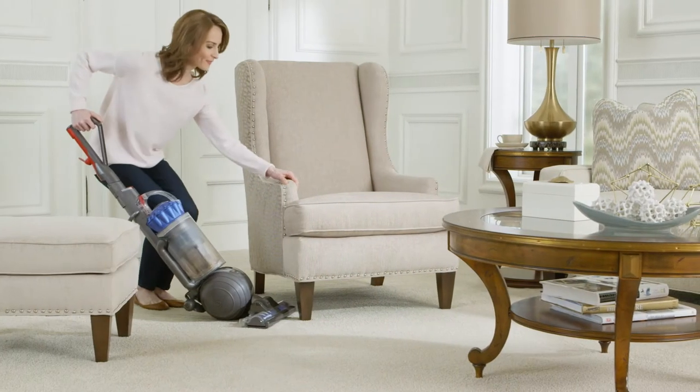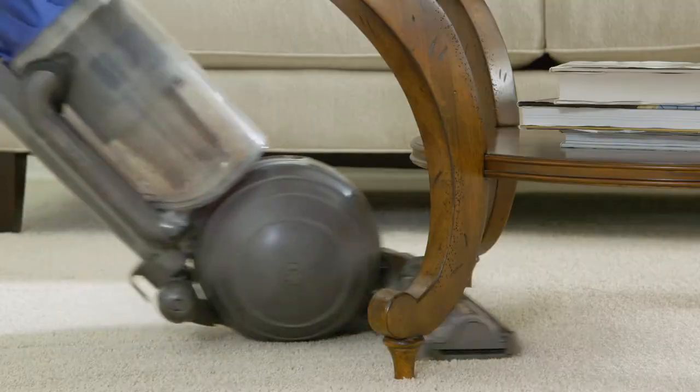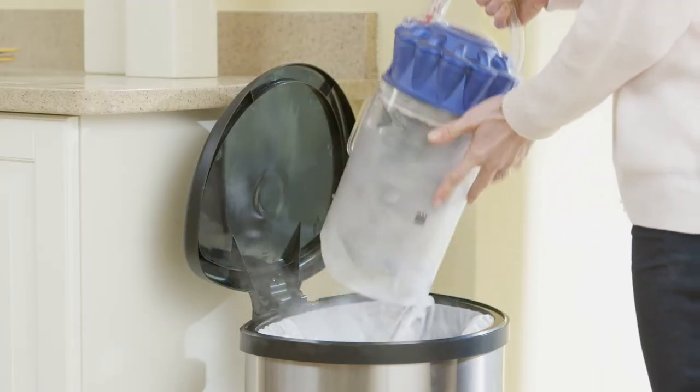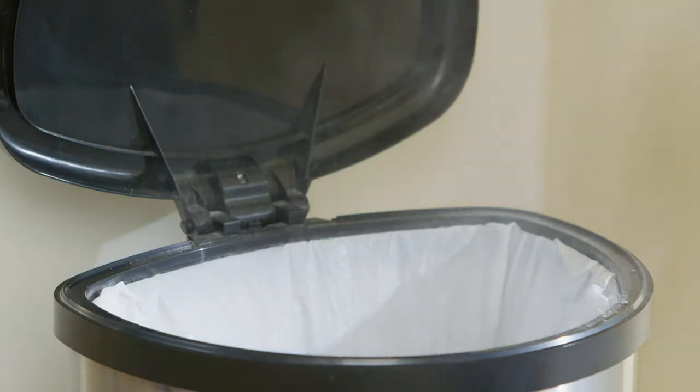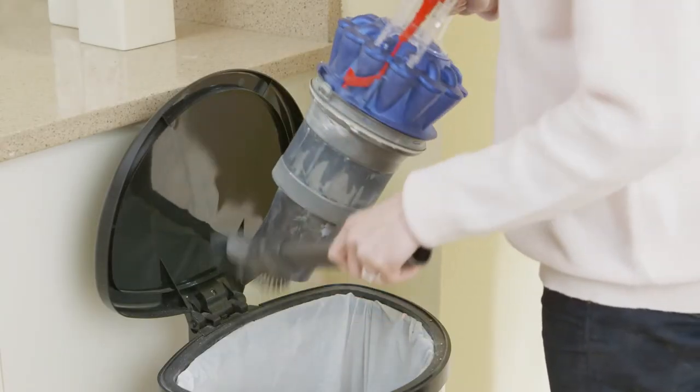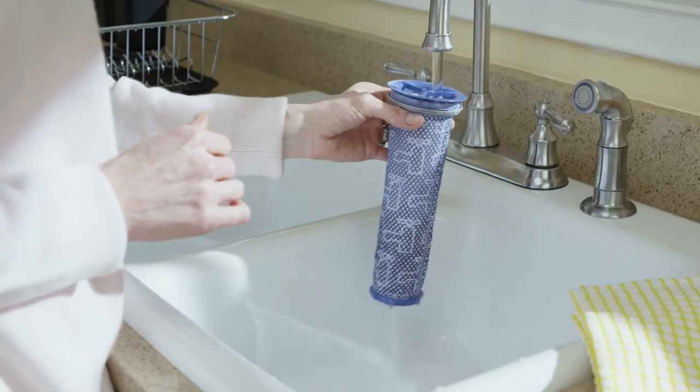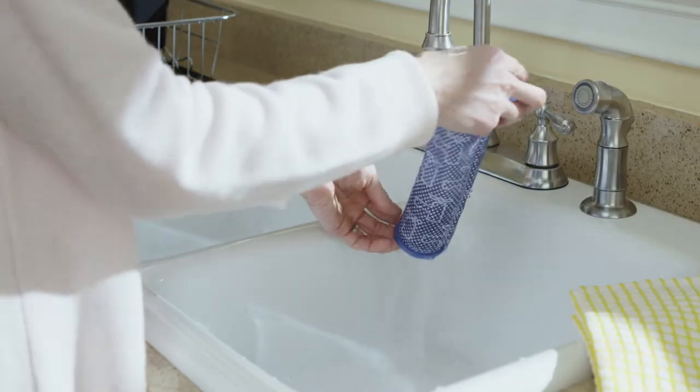Are you worn out after lugging a big heavy vacuum as you clean your home? Dread the inevitable puff of dust you get each time you empty the dirt cup? Tired of getting your hands dirty while keeping the vacuum clean? What about remembering to wash the filters, then waiting for them to dry?